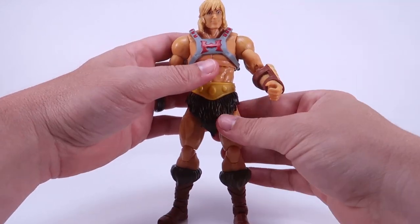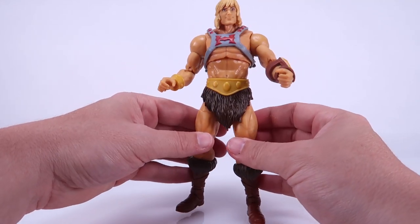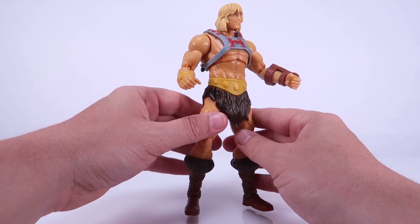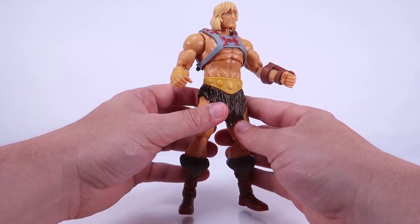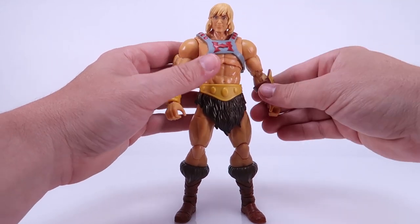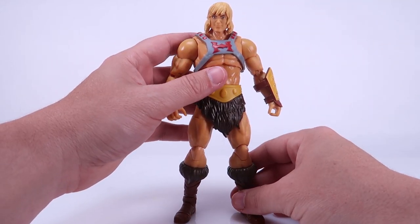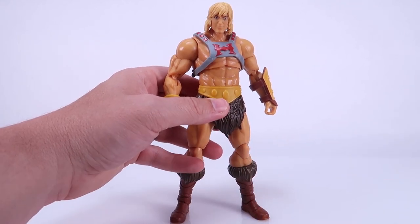The plastic is decent — it feels similar to what we see on Origins. It's a little glossier but not super shiny; some of that is just my lights reflecting off of it. He does feel a little bit more pale than what we've seen from He-Man in the past. He-Man usually has a nice tan, like a surfer's tan, but this He-Man does have a bit more pale skin.